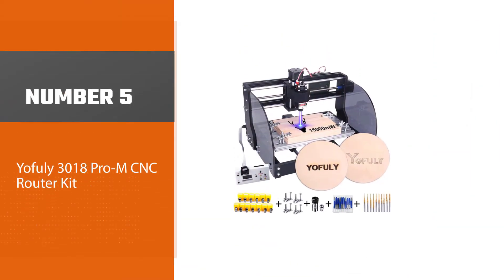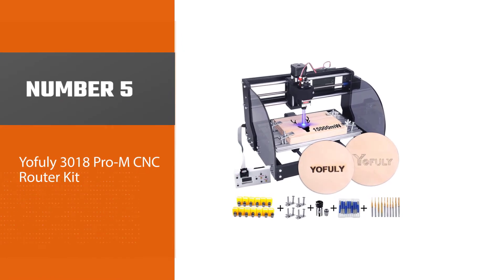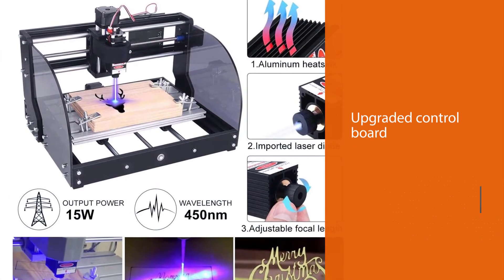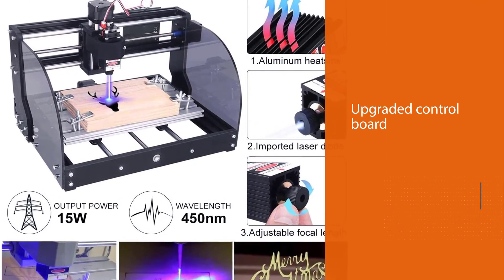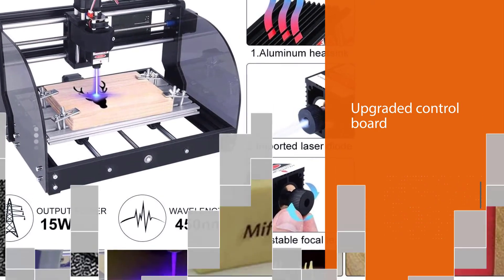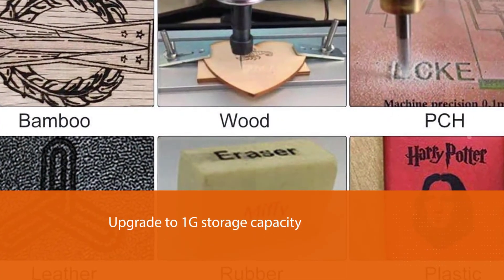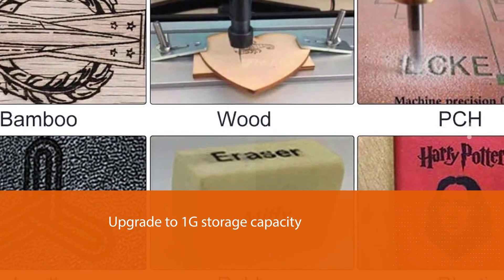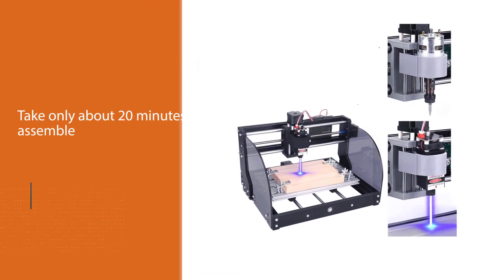Number five: YOFELE 3018 Pro M CNC router kit. This PCB milling engraving machine comes with an offline controller and CNC router bits with ER11 collet set. You'll love this machine because it comes with the latest control board with an added integrated driver chip, an external fan, and a heatsink.